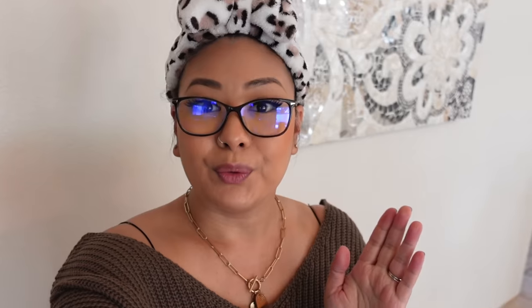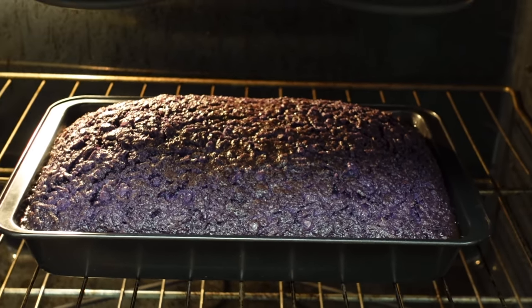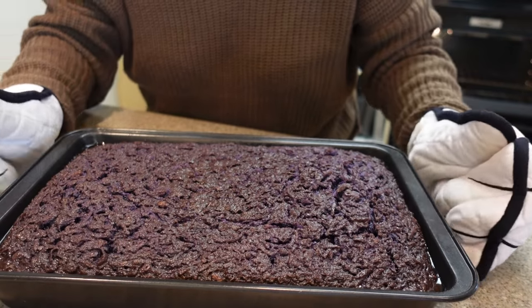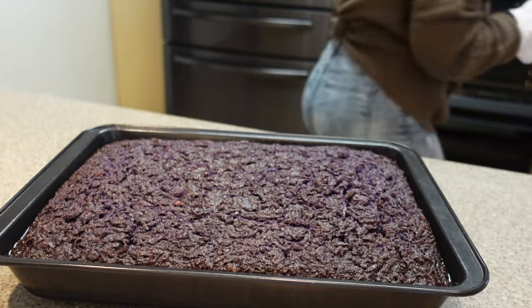The ube butter mochi is baking and it's making the house smell so good. I just took a look at it and I'm a little concerned — I hope this is normal, but why is it so lumpy and why is it so poofy? It's deflating, so I'm hoping that's a good sign. I'm a little nervous — I'm not sure if it turned out okay. It definitely deflated.